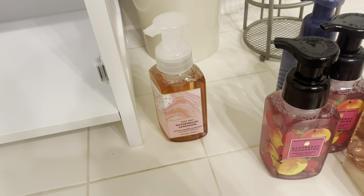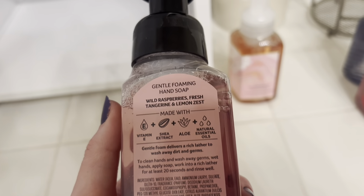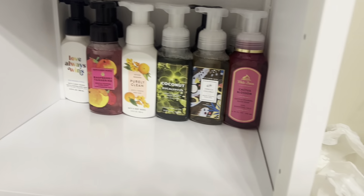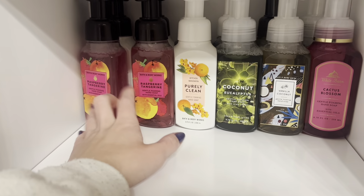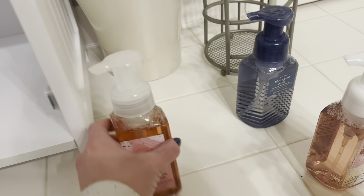Next up I think I'll do these raspberry tangerines, because I could use these as more springy or summer. This is wild raspberries, fresh tangerine, and lemon zest — a really nice scent. My mom and I both really like the smell of raspberry. I'm just going to slide these in. We now have two full rows of soaps — that's 12 hand soaps so far — and we still have a few more to go in this category.